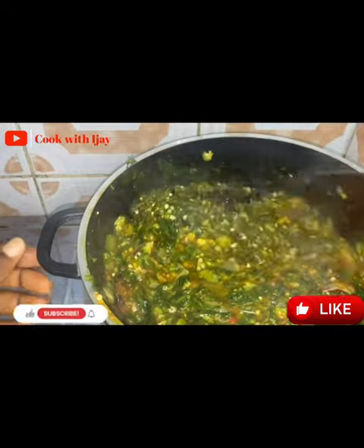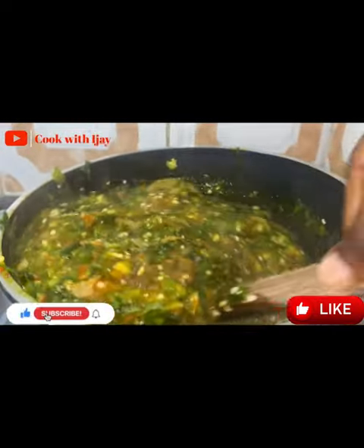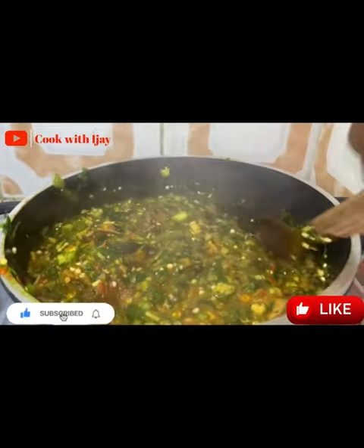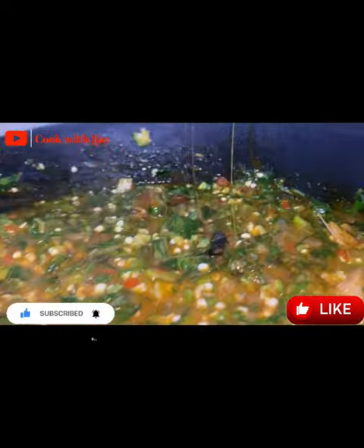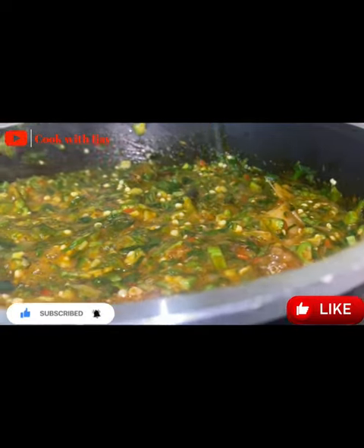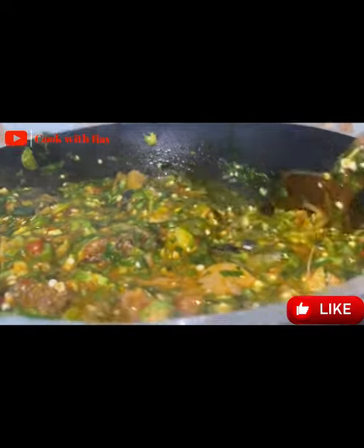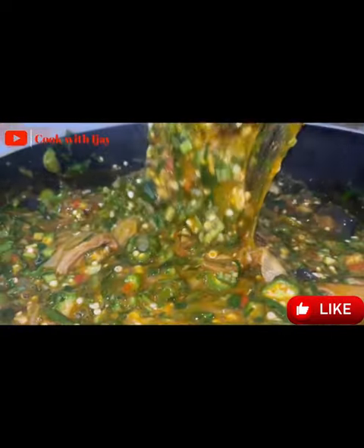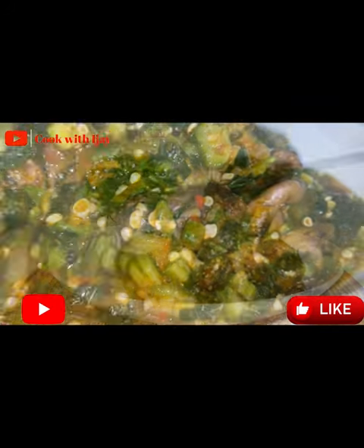Now that we've added our ugu leaf and our uziza leaf, this has come to the end of the video. On my side I'm always eating either garri or semo with this food — I just can't leave it like that. We'll turn off our cooker and serve. You should be in my kitchen right now!